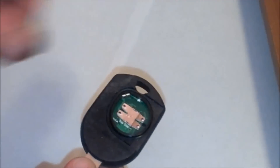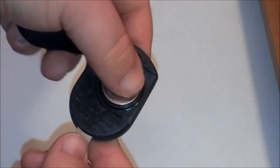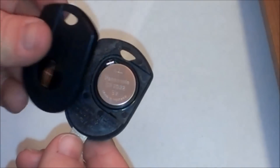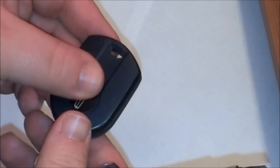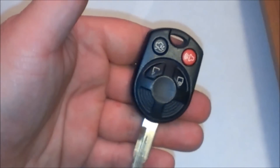Just pull out the battery and pop a new one in here. And just snap your cover back on. And, good to go.